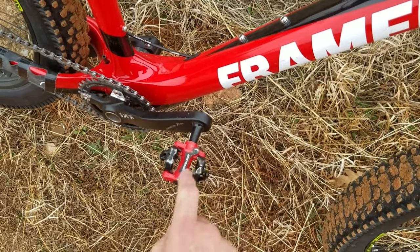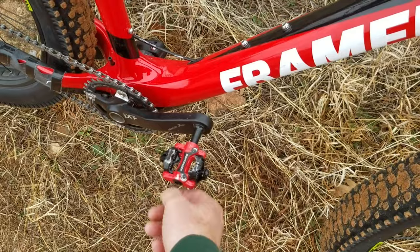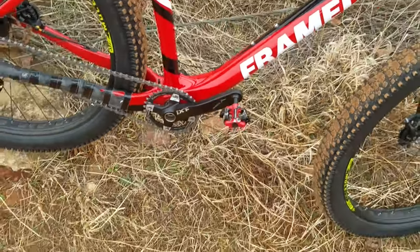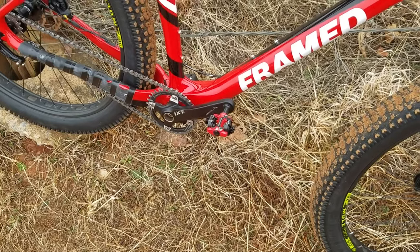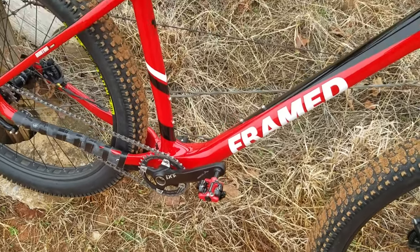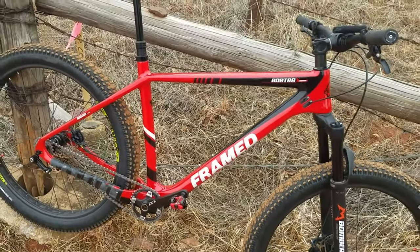I'd just go with regular silver because these are gonna get worn out and the paint's just not gonna hold up. But they work just fine. I guess that's about all I got — get back to riding.